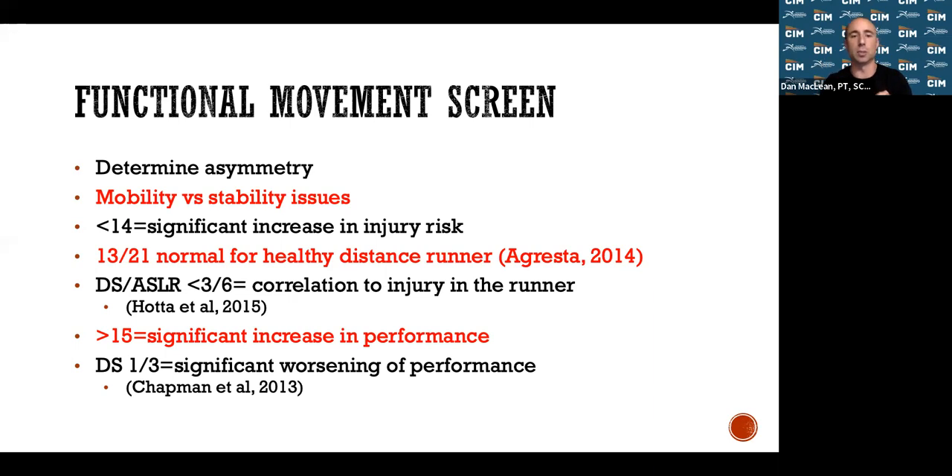The running biomechanical video analysis is sport-specific — it analyzes your running form on a treadmill with 14 markers placed on your body in slow motion to assess any deviations. Small deviations can lead to big injuries over time. The FMS assesses how you move — flexibility, strength, stability, and balance — while the biomechanical video analysis focuses on running-specific form and motion to ensure there are no flaws.